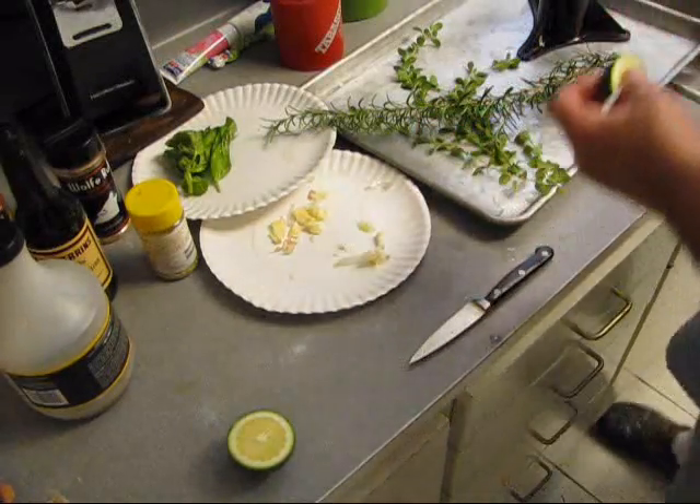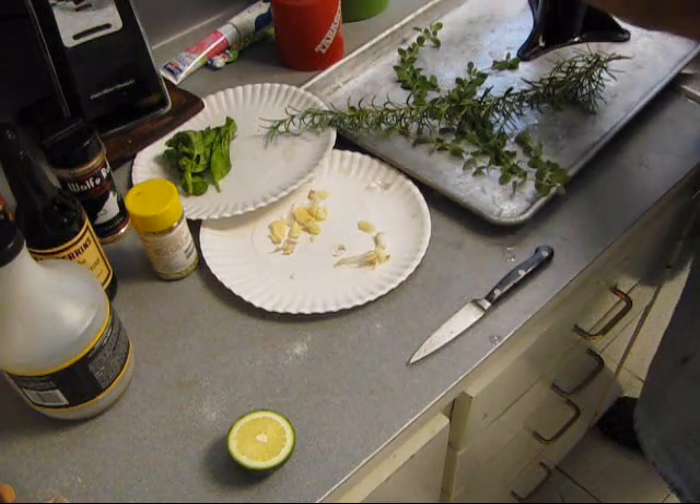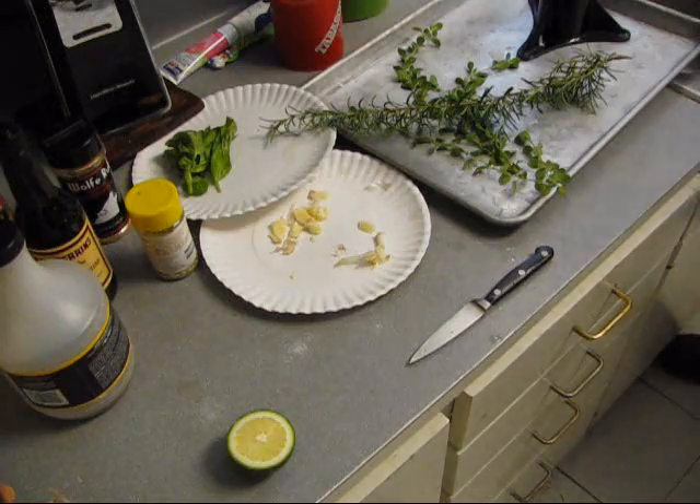Let's stick a few lime wedges up in there. Lemon, lime, herb, chicken.